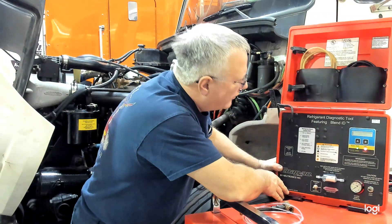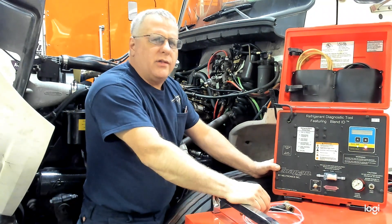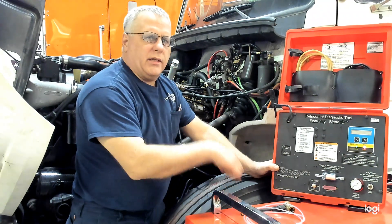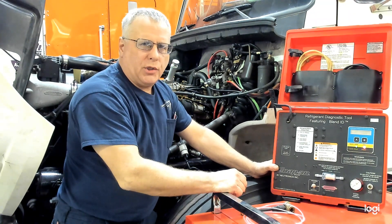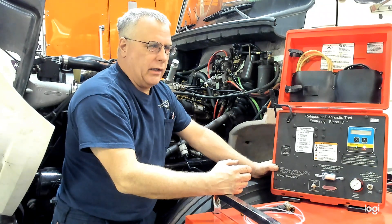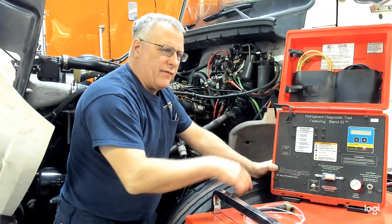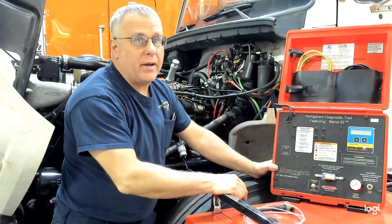It does have a feature that you can print off of this, but we usually don't. We just want to see what is in our system. Why do we use the refrigerant identifier? To see what's in the system before we hook up our recovery and recycle machine, and if there's anything in there that could damage it — cause it to fail or become contaminated. We'd rather pick it up here and change out a filter versus having to do some very costly maintenance or even repairs to our machine.